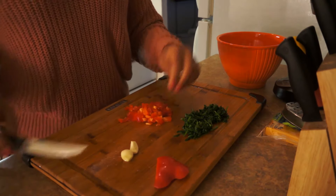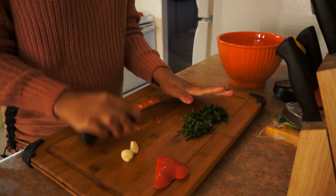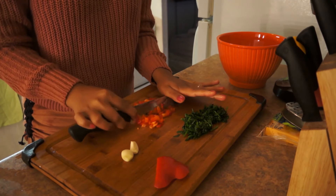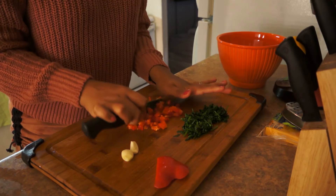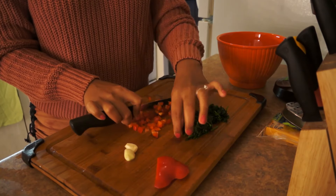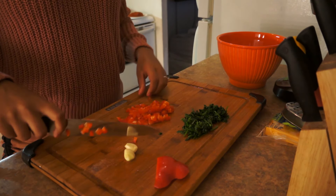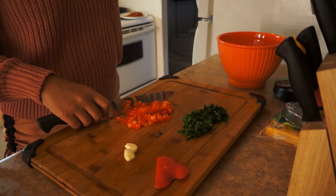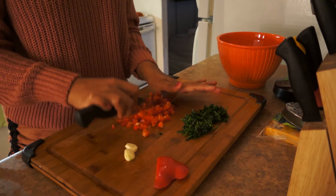Alright, now I'm going to use a bigger knife to chop it even smaller. I know it's a lot of work, but it's really worth it, honestly. This red pepper will bring a little crunch to the dip, and it's really good — that crunch.